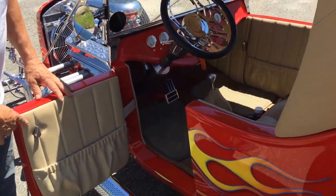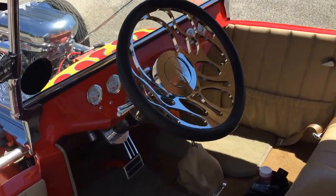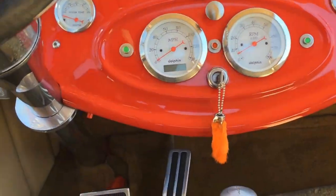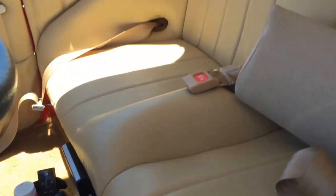Nice tan interior. Flame design on the steering wheel. It's got the six gauge package — you get multiple different styles of gauges, and this one happened to be the six gauge package. It's also got a radio stereo system. I'm not big on all that, but it looks pretty fancy to me.